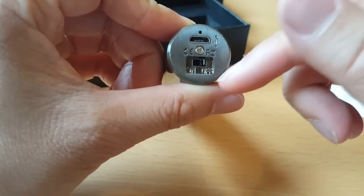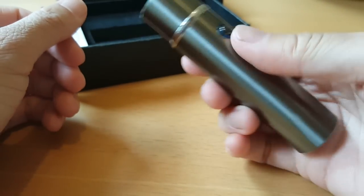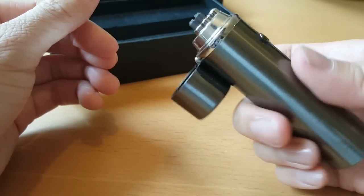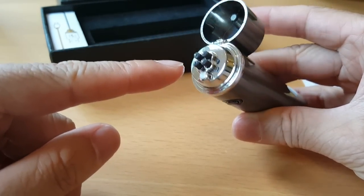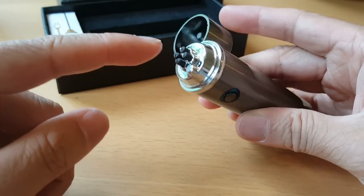On the bottom you can charge it by USB. It's got an on/off switch and a button to use it. You switch it on, open the lid, and as you can see the top of it just sticks out.